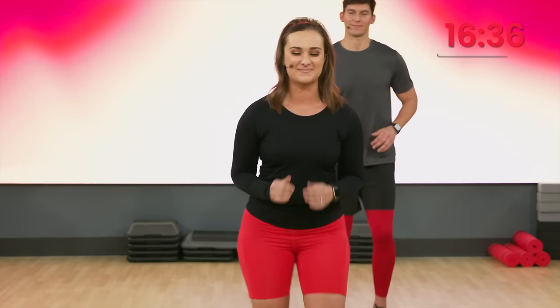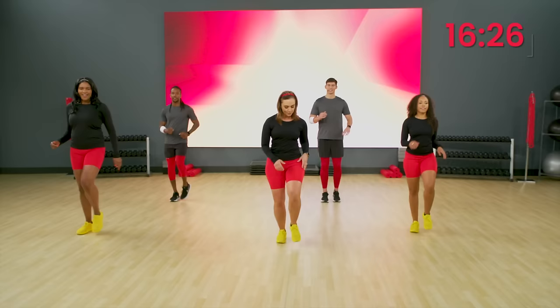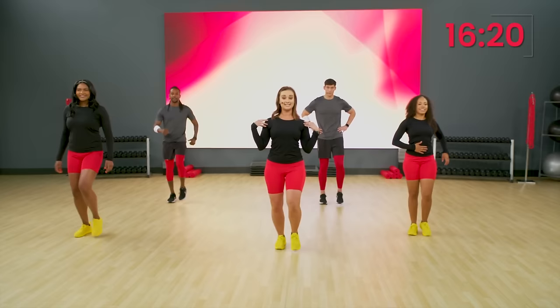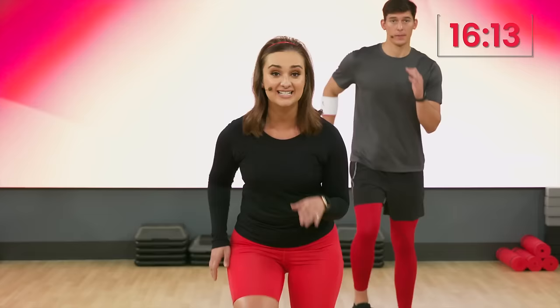Another move you'll see all throughout this mile are our kicks. We'll do gentle kicks to start. Four, three, two, one. Bring those legs up here, guys. Nice. Tummies are tucked. We are standing tall and proud. Posture is very important. Let's do four more. Four, three, two, one. Bring it back to that walk.